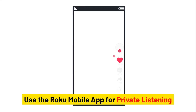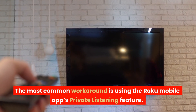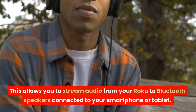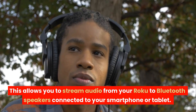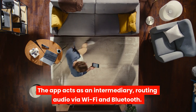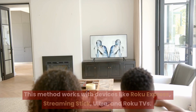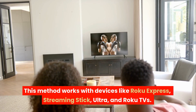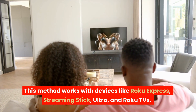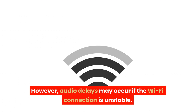Use the Roku Mobile App for private listening. The most common workaround is using the Roku Mobile App's private listening feature. This allows you to stream audio from your Roku to Bluetooth speakers connected to your smartphone or tablet. The app acts as an intermediary, routing audio via Wi-Fi and Bluetooth. This method works with devices like Roku Express, Streaming Stick, Ultra, and Roku TVs. However, audio delays may occur if the Wi-Fi connection is unstable.